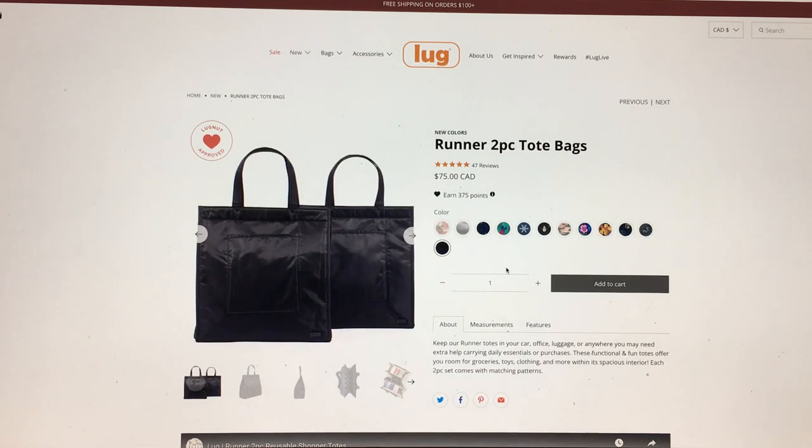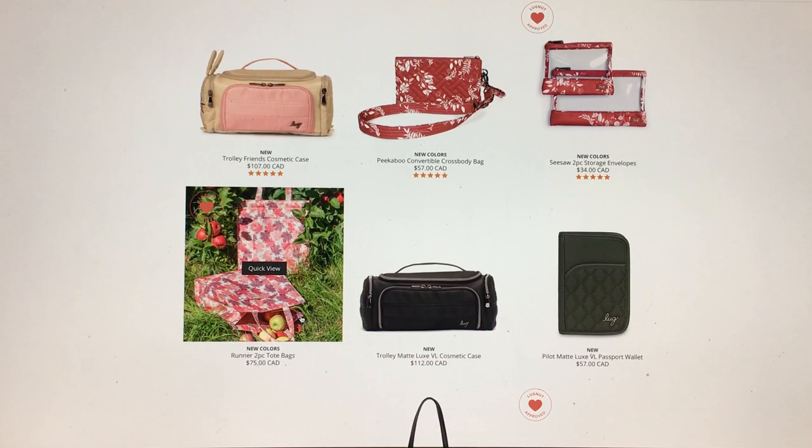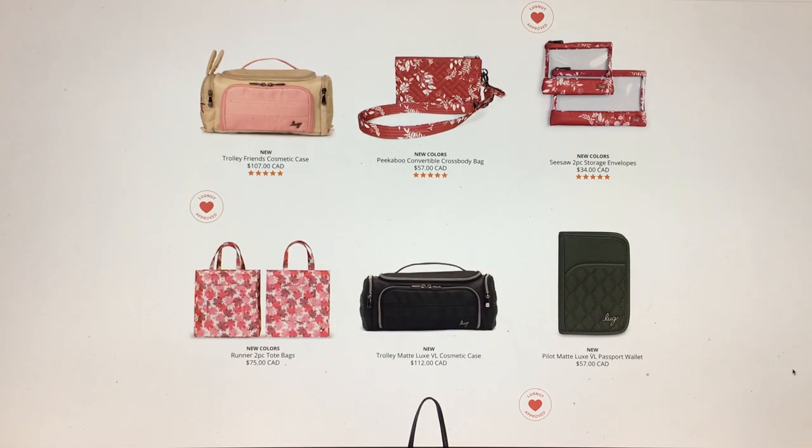I'll definitely be getting these when the price comes down, and I really want that Mabel's Cream. Now that I've seen it in the Runner, I'm really hoping it comes out in the Rover XL — if it does, I'll 100% be buying it because I love that bag and it'd be so fun to carry around in the fall. That's it for new colors in the older styles; there's another video coming with more newer colors. Let me know if you got any of these and what you think of the new Flourishes. Thanks for watching, take care!